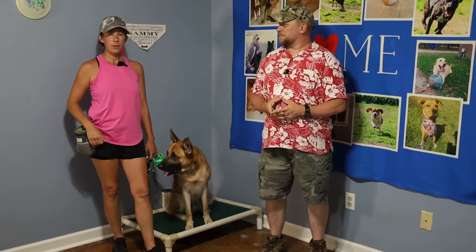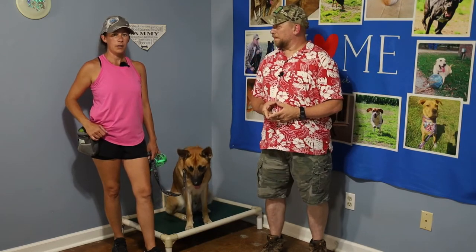Hey guys, Jeremy here with Full of Sit. Desi here with Highway to Heal, and today we're gonna get you guys started on muzzle training.